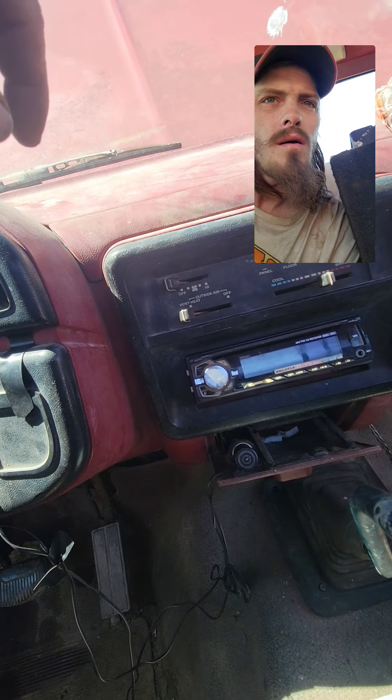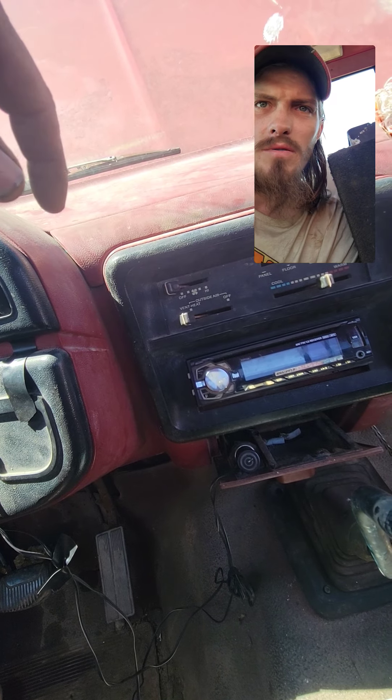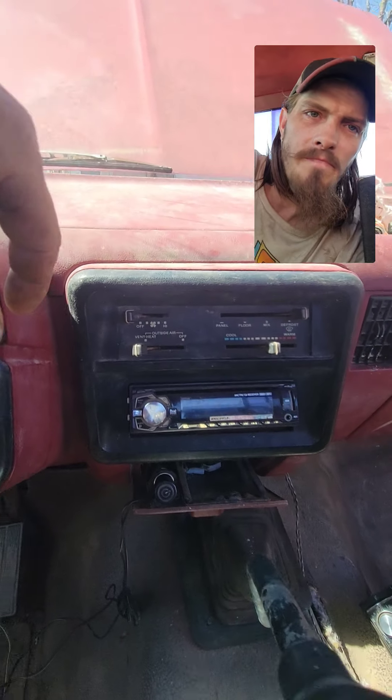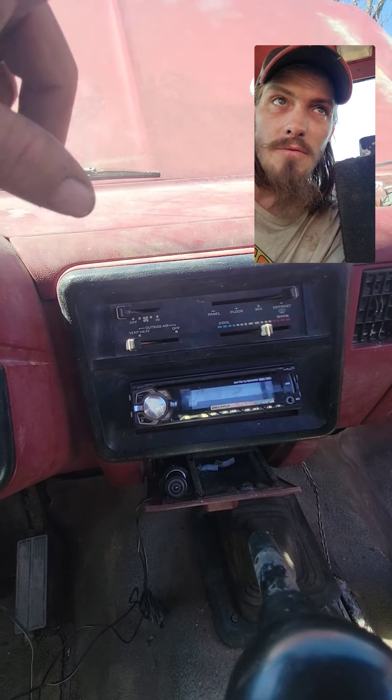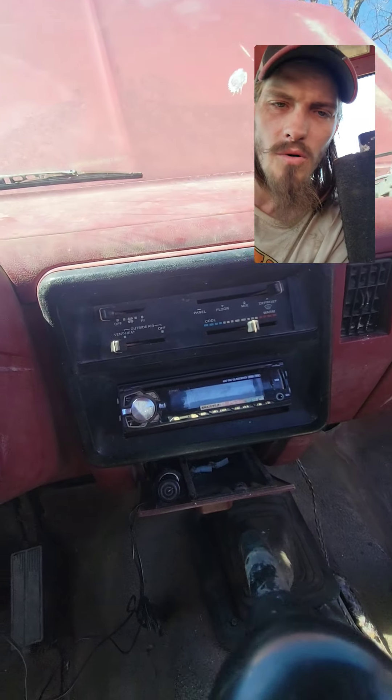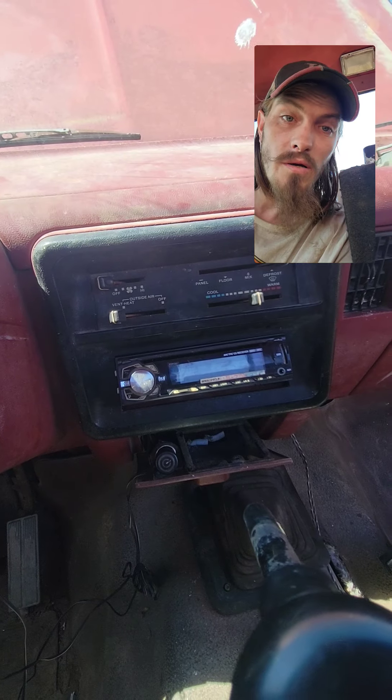The heater doesn't work. I thought it was a fuse but I looked and all the fuses are good, so it's probably the motor out under the hood. So we won't have heat or air in the winter or summer.